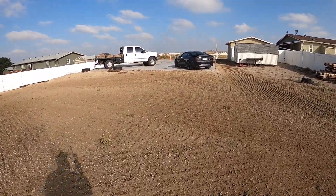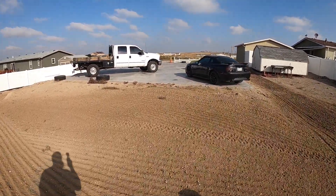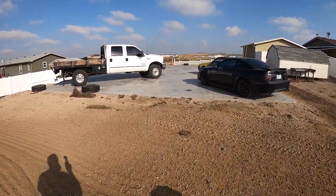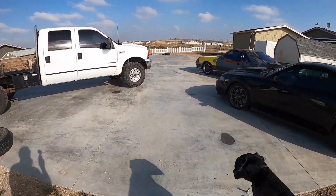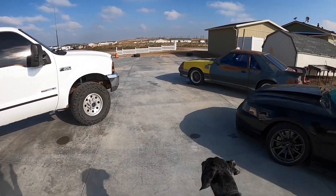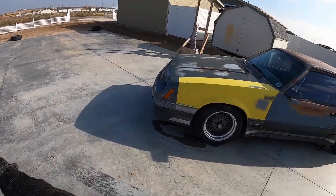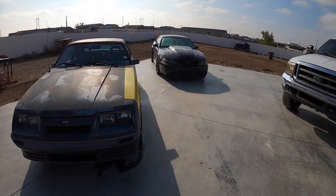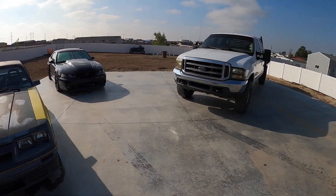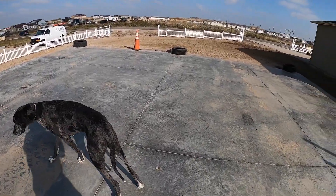All right, what we're doing is a little photo shoot - we're gonna put all the cars on the pad and do a panorama. Then once we get the building built, do the exact same layout, a panorama like a before and after. I already got the Saleen, 2002 GT, and Super Duty up here. We just gotta get a couple more.